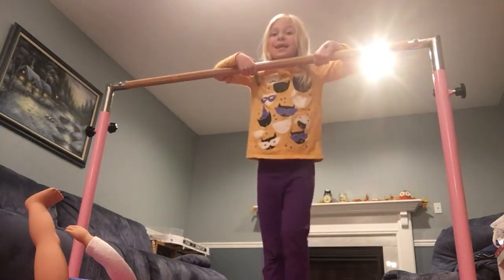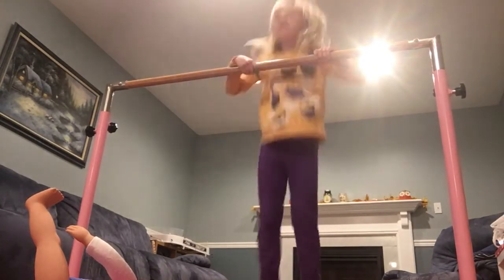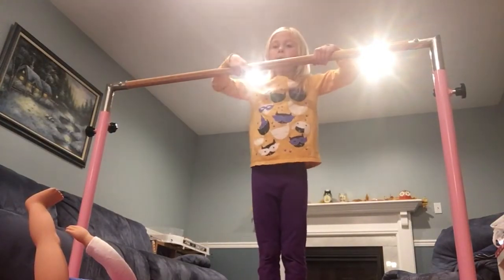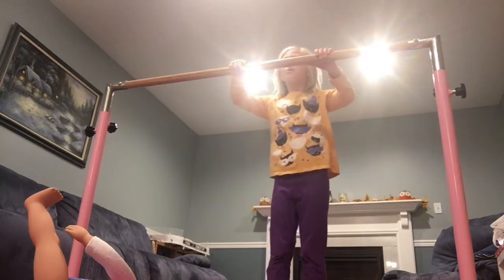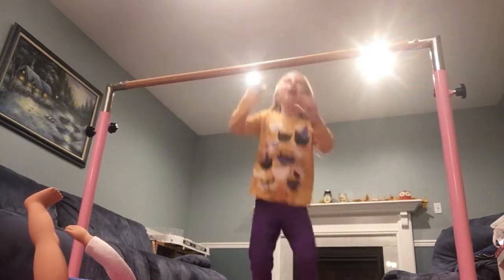I'll teach you how to do that. You're gonna get your hands and chin near the bar — not on the bar, just close, like this. And then when you're like that, hop like a bunny. And then after you hop like a bunny, hop and then push — like that.